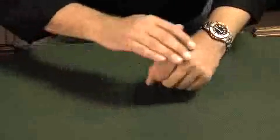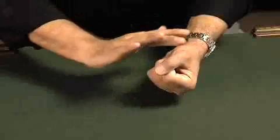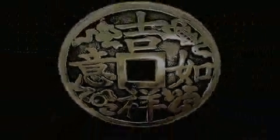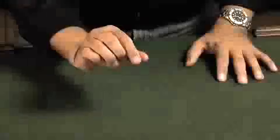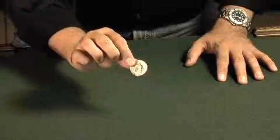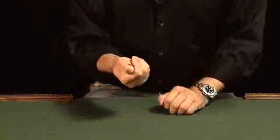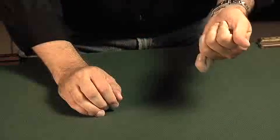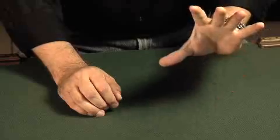Hi, I'm Ben Salinas, and welcome to Easy Coin Magic. On this DVD, we're going to give you everything you need to be a hot, amazing coin magic performer. We're going to give you all the basics, all the rudimentary moves, we're going to give you some advanced techniques, and even go into some great routines using those techniques. With the instructors on this DVD, you will be a hot coin magician.